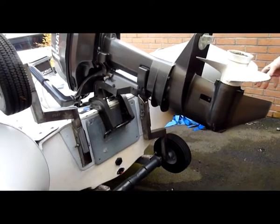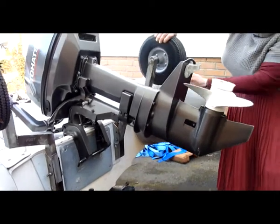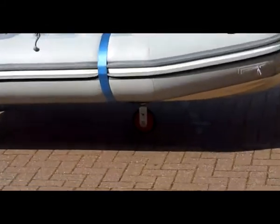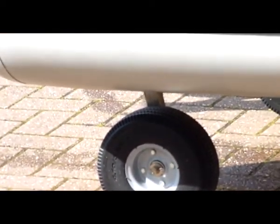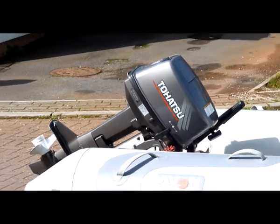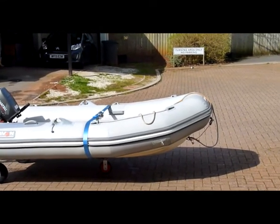I'll just lift the other one up. It's a Hotsu 9.8. Hope you enjoyed the video. Thank you.